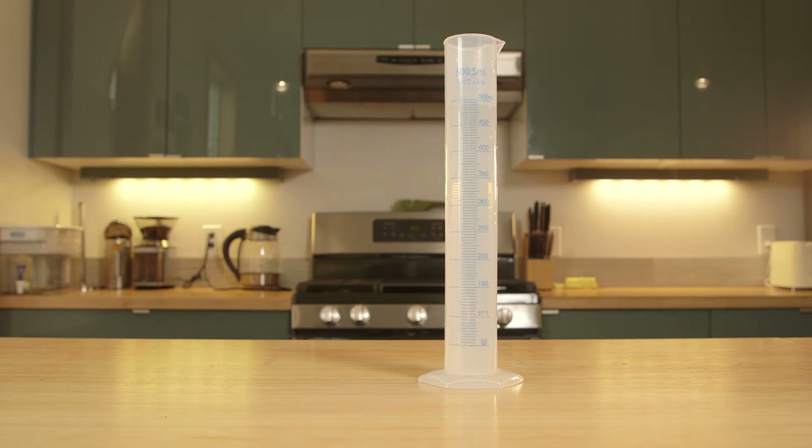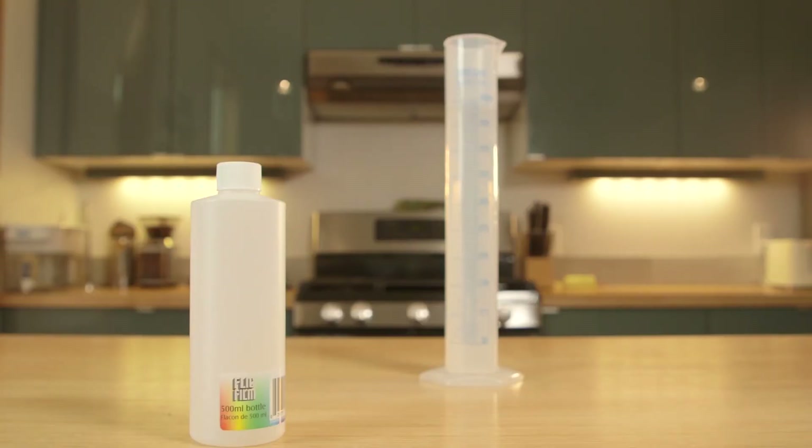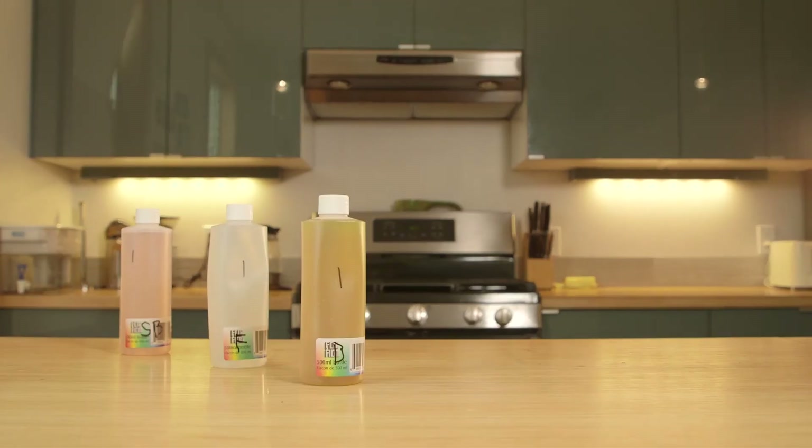Lastly, for fixer: add the fixer to the cylinder first, then fill up with water until 500 milliliters is achieved. Trust me, you can't see it but it's in the cylinder. And of course, into a storage container it goes.